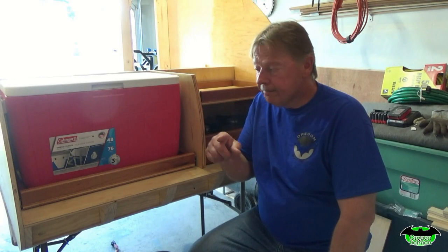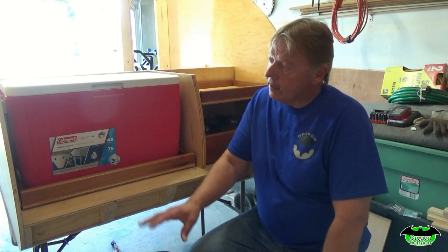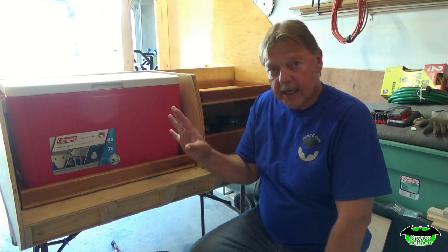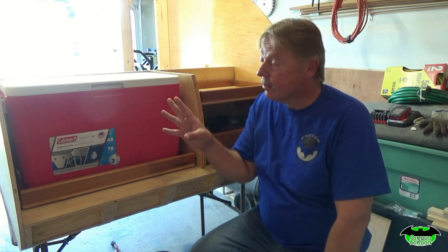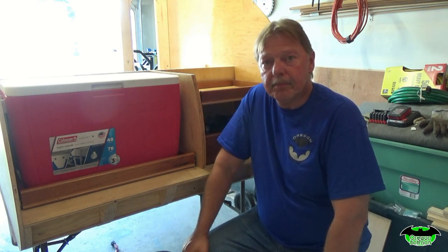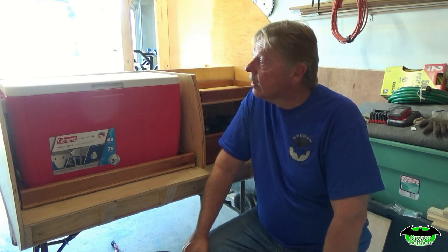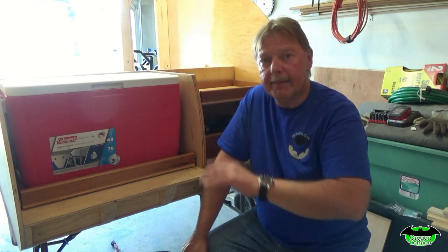Welcome back to the build, guys. Today we're going to install the countertop. I've got everything varnished up where I think I need it, so I can move on. We'll go ahead and get things pre-drilled, put the countertop in, and get it secured before we start making our cabinets.